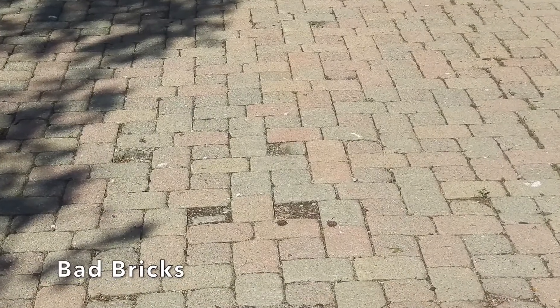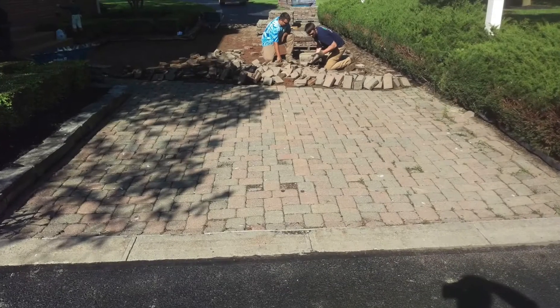If your bricks are too decayed, like seen here, you will have to dig them up and have them replaced with new pavers.